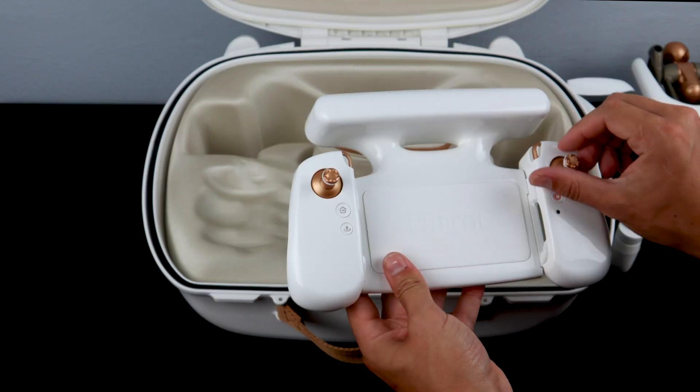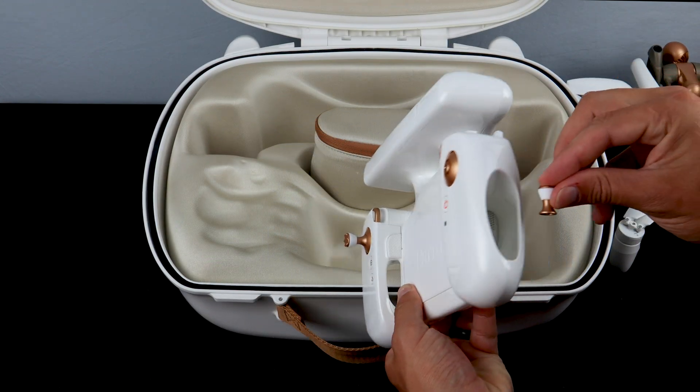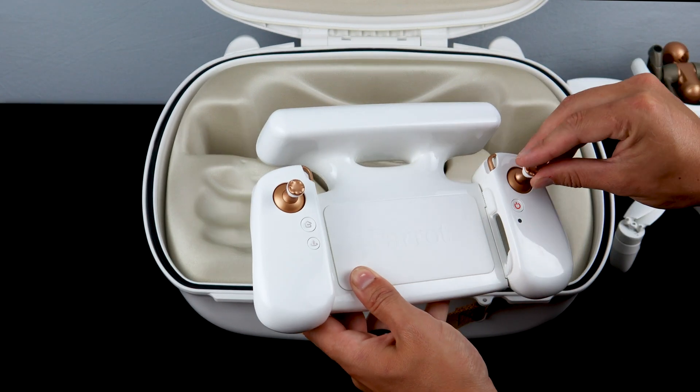You'll notice that you have the ability to unscrew the control sticks from the SkyController 4 and store them in the side of the controller. This is for easy transportation.